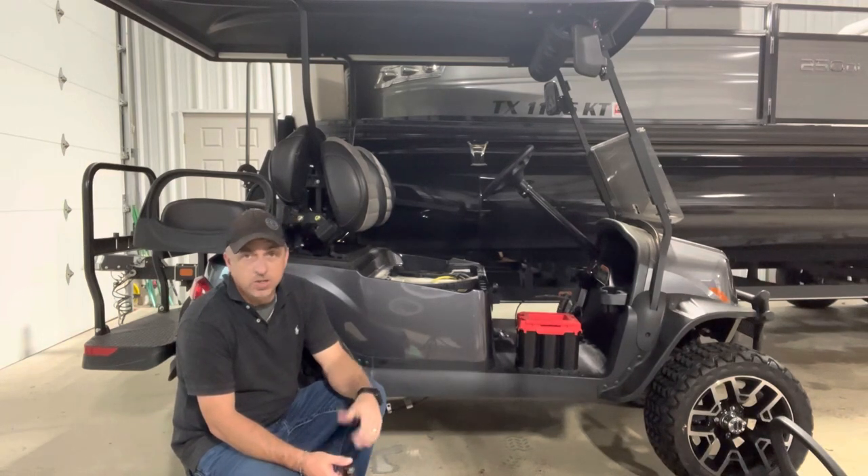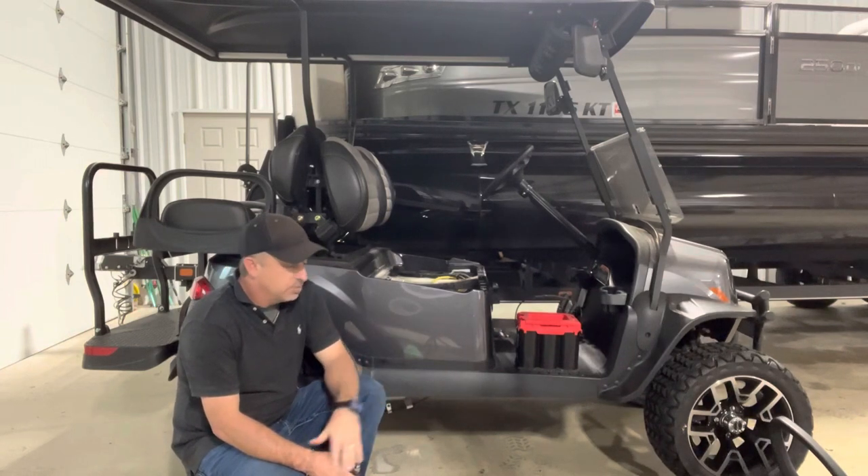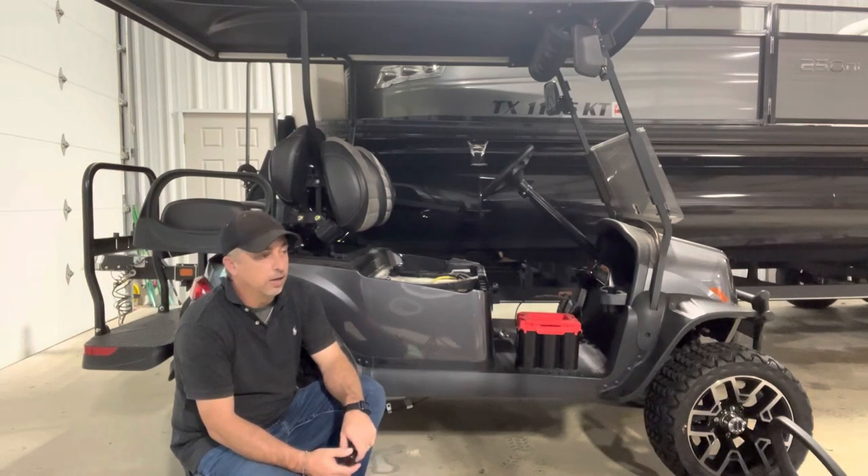I just hopped on it the other day to back it out of the shop. This unit only has a few hours on it. I hit the gas pedal and the battery was dead. I noticed that the kids had left the blinker switch on, so the blinkers weren't working or anything like that.